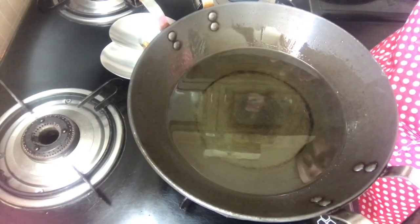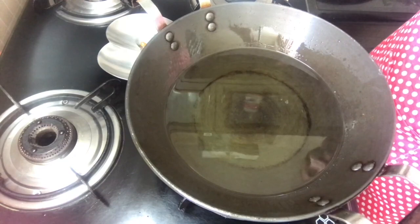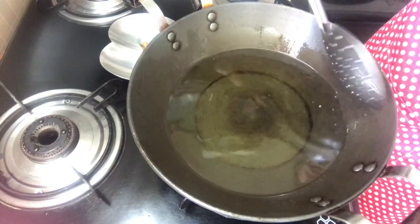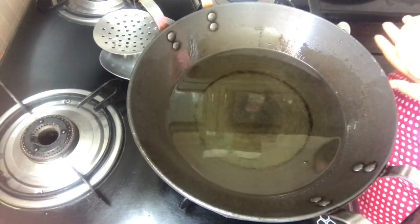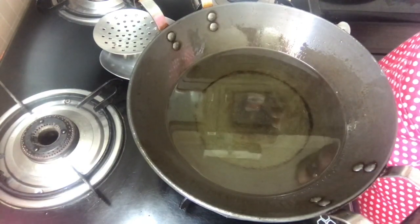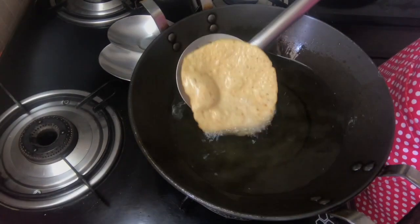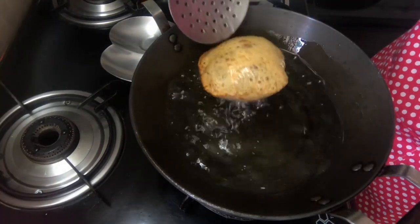I have taken my wok, put some oil in it, and let it heat for about 10 minutes until the oil is completely hot. I am just going to test it by putting a small piece of dough inside — if it comes up, that means your oil is hot and you can put your kachoris in. Now I am just going to put my kachori in. Make sure you have a plate next to you so you don't have to hunt for one. Now I am just going to flip it.